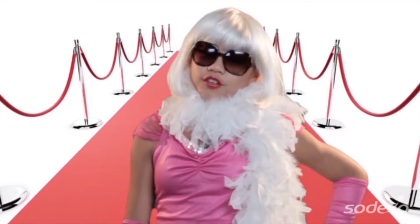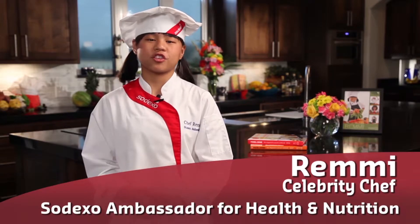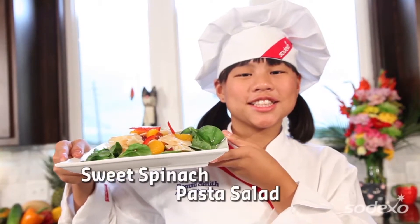I didn't want to be a rock star, and I didn't want to be a movie star. No pictures, please. I wanted to be a health-based culinary expert, a cook star, and so can you. Hi, my name is Remy, and today on Cook Time with Remy, we're gonna prep and cook one of my favorite dishes, sweet spinach pasta salad.